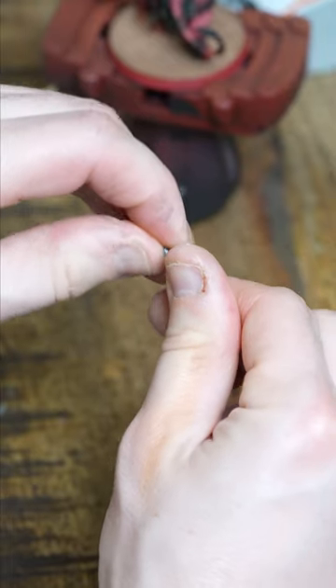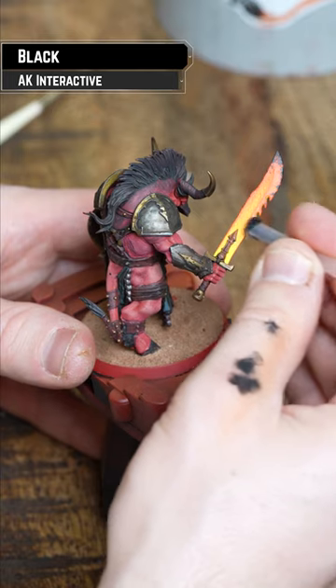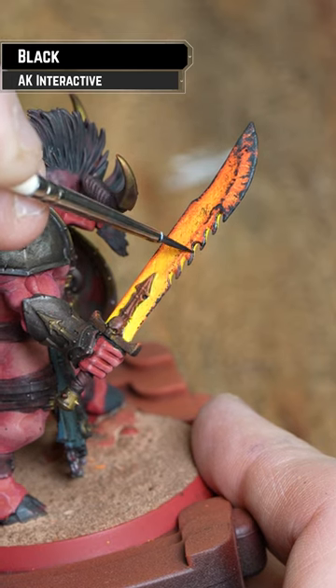Grab a paint sleeve, get some sponge, twist it in. Get some black, dab it on. Remove it like a dry brush, dab on the edge of the blade. Work your way along. And if you need to, use a brush for some finer spots.